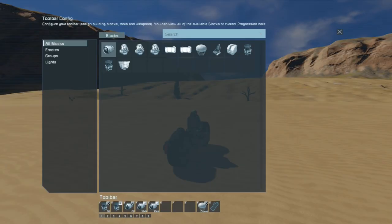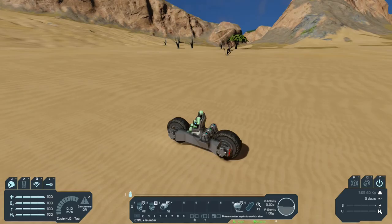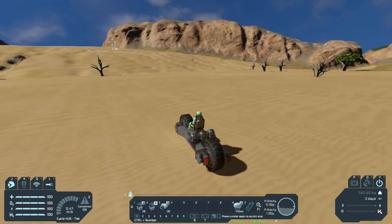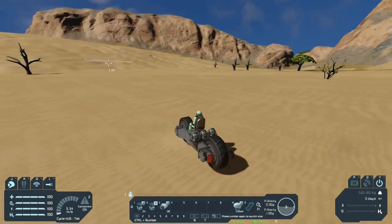Once we get it to a nice speed, let's turn the thrusters off — and then we can remove the thruster overrides. Now we should be able to drive it. We can rotate it, we can do some wheelies. Let's turn it on — hit 1 — okay, we're moving, and we can turn.